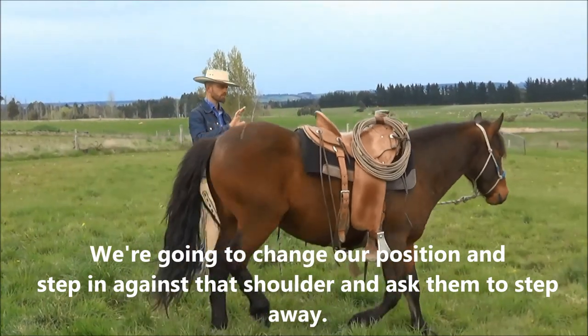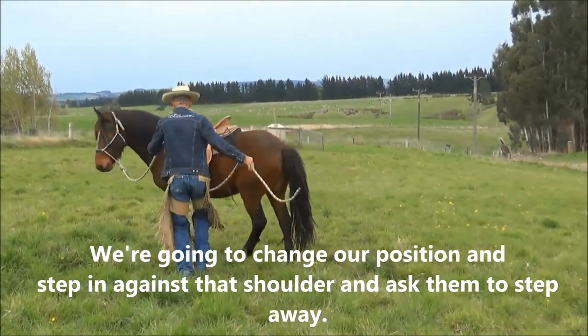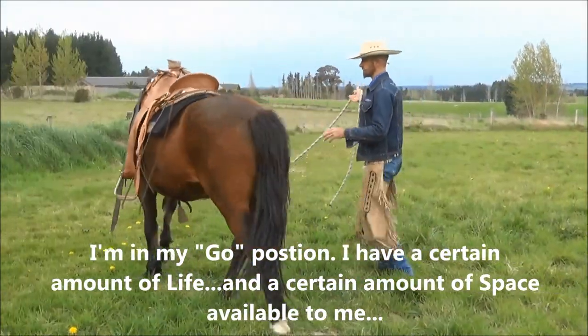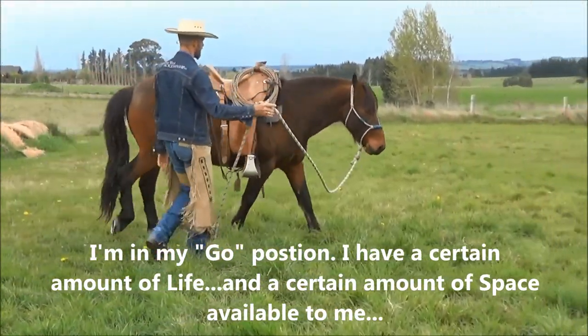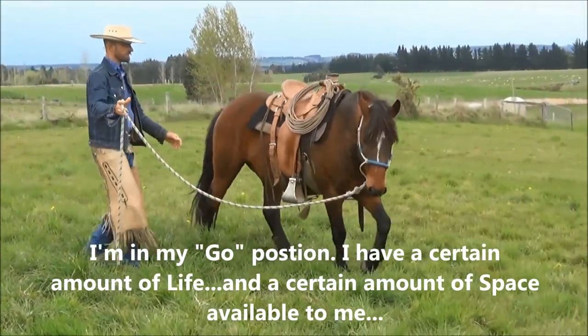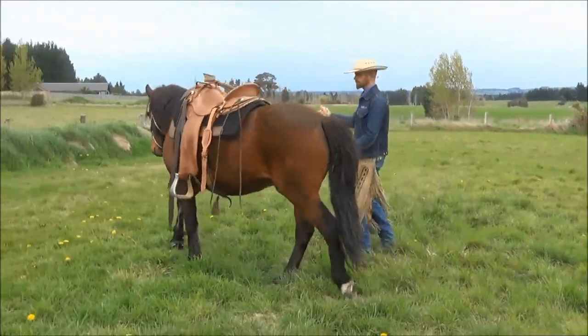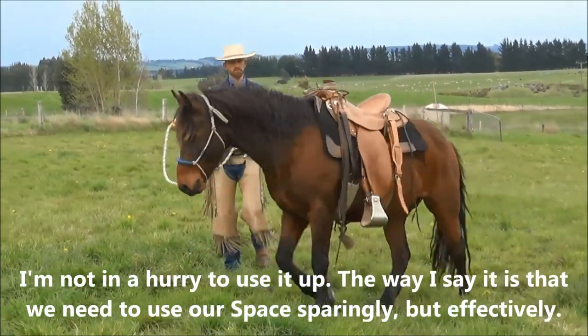We're going to change our position and step in against that shoulder and ask them to step away. I'm in my go position. I have a certain amount of life, a certain amount of energy that I'm asking this horse to step around with, and then a certain amount of space to use. You'll notice I've got a certain amount of space and I'm not in a big hurry to use it up.